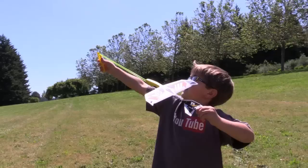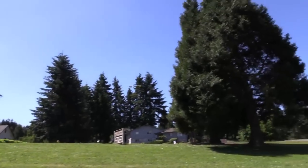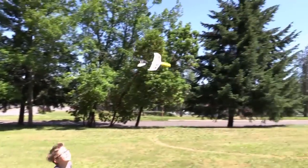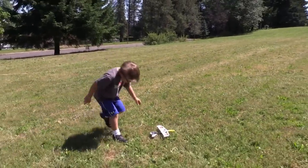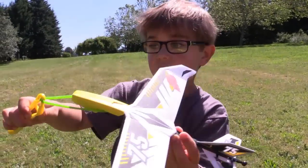Good one! Catch it Otto, catch it - catch it Otto! It looks too fast. You know what, this one is super cool.